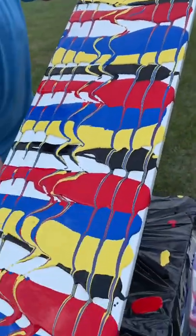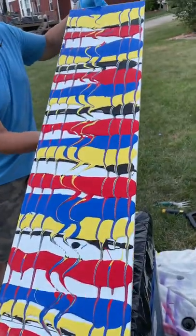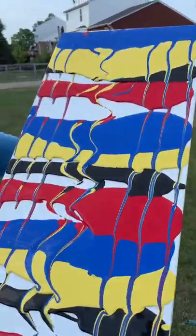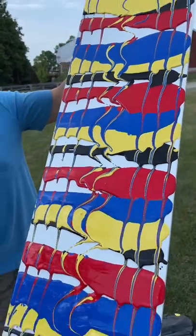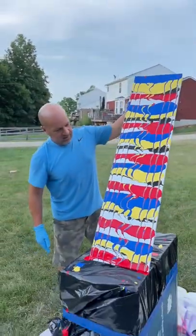Anywhere else though? It's got to lean it up a little bit more. Oh yeah. Oh, here we go. Yeah. There that goes.